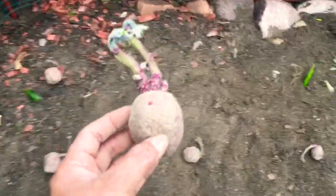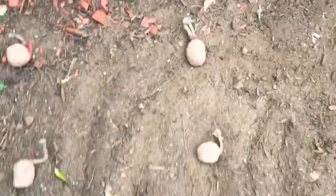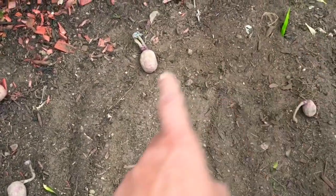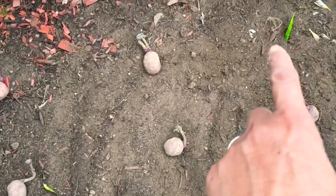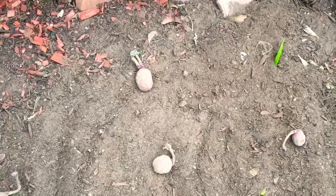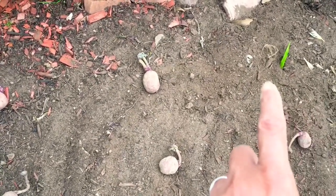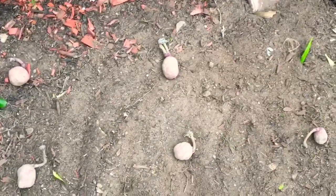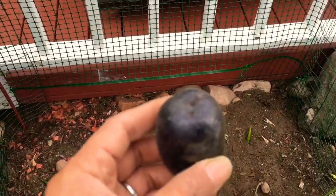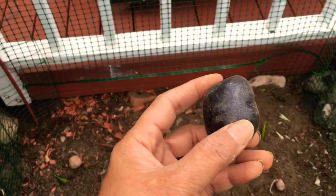I put them out like this to get an idea of the spacing I need. I need one more in there — I still have one potato from my previous video where you saw me harvest some potatoes. I'm going to get that one so I have nine potatoes total.